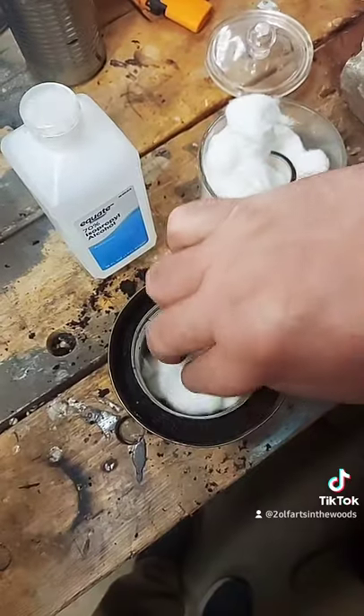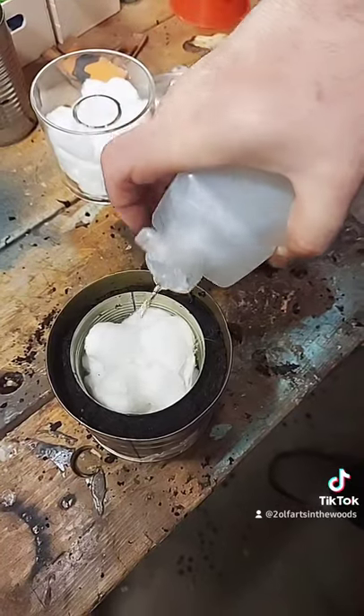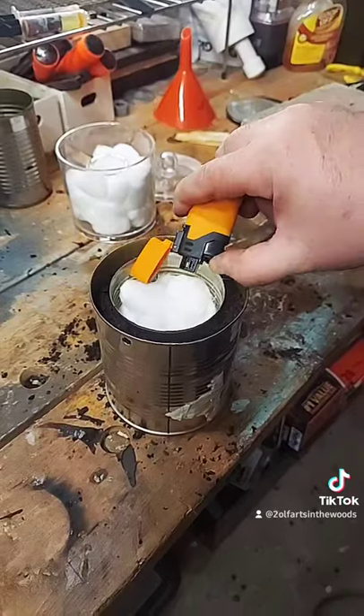Next, in go the cotton balls. Next goes in the alcohol — the higher the percentage, the better. And next, stand back.